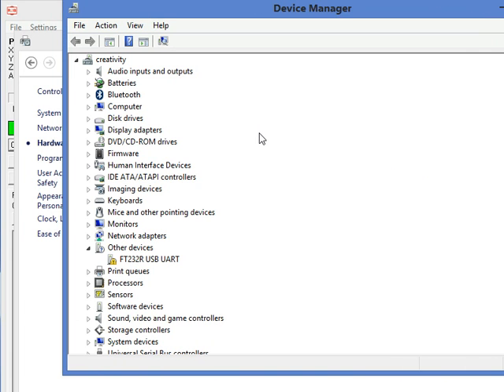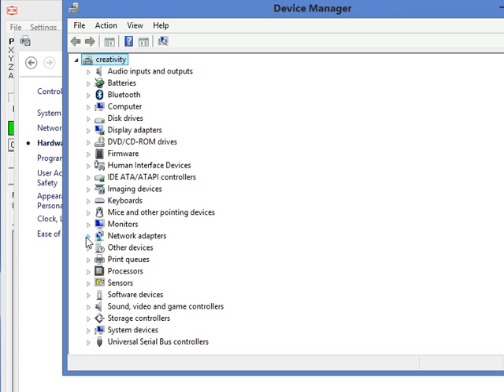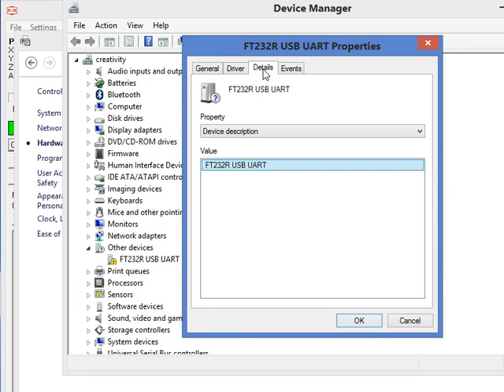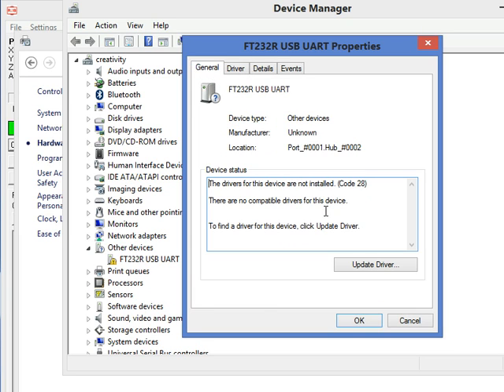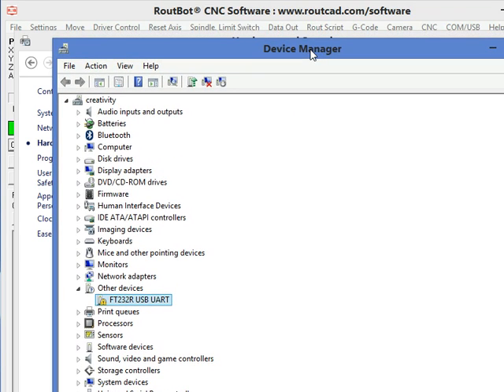Now we are going to look for where Windows has installed this driver. It should be under USB UART. If we click on USB UART and click on Properties and Driver Detail, we can see that the driver was not installed properly. And this is okay. So what we will do next is follow the manual procedure to install the driver, because sometimes Windows doesn't get it right.